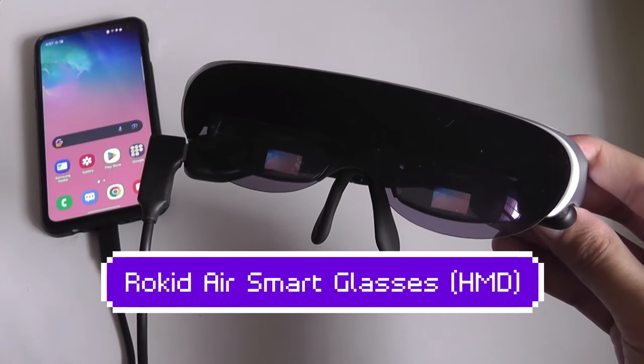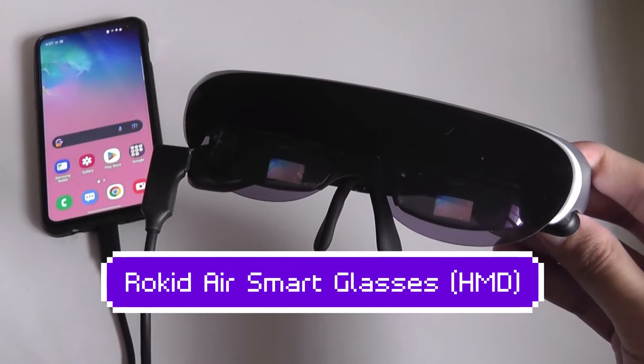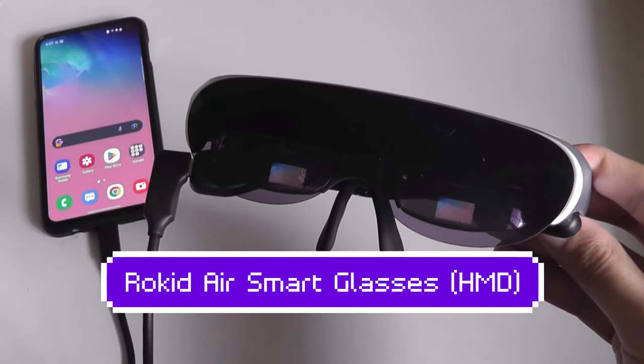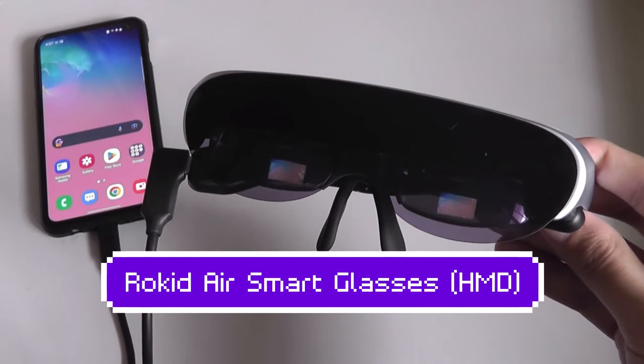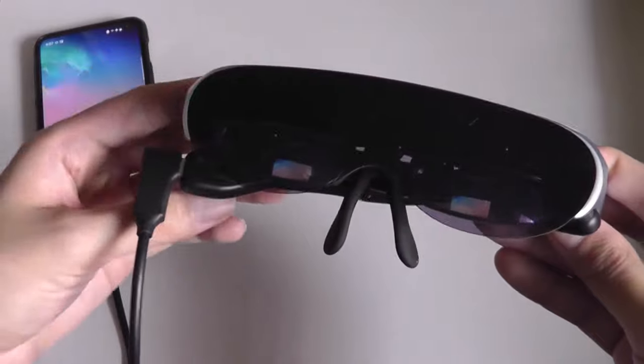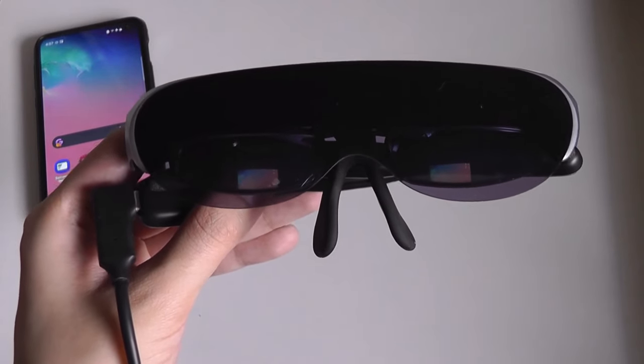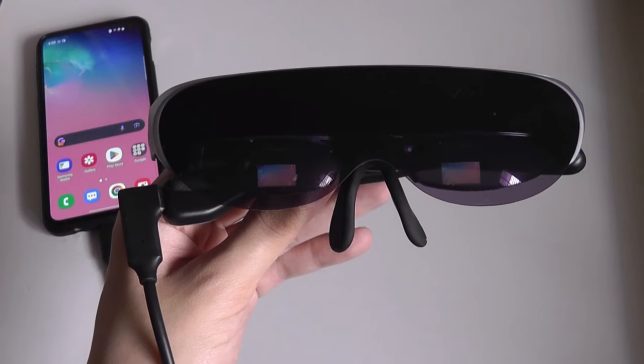Hey y'all, here at OSReviews. Today we're taking a quick look at the Rocket AIR AR glasses. This is part of the latest wave of wearable video glasses on the market, similar to the Xreal or Nreal Airs. They are getting progressively more popular, and the concept is you can have a larger virtual screen size — in this case a 120-inch OLED panel — that you can take with you when on the go.